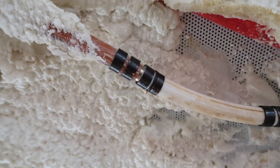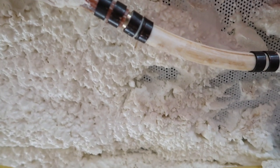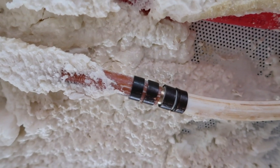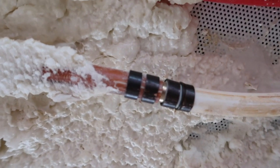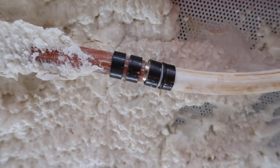So then I had to splice. What I did is I put a double PEX clamp on the ends to make sure that we didn't have failure on these splices up inside my ceiling.